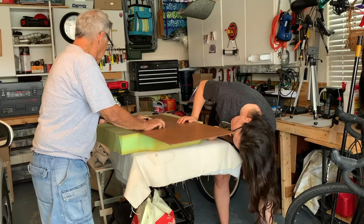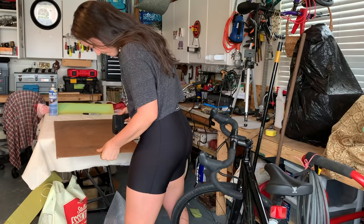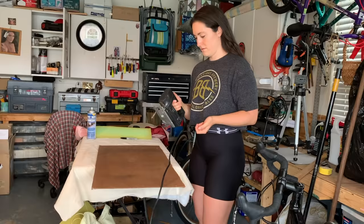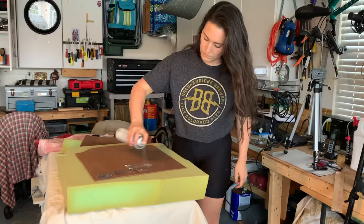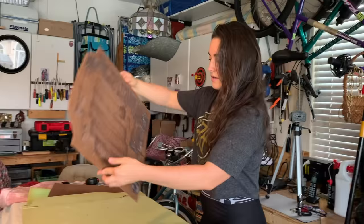We are creating a hard base with press board. This is not necessary — you can easily sew something around the foam — but we're doing this so we can staple the fabric to the press board and make it an easy job. Be sure to leave room around the edges so it can mold to the car and the whole base isn't hard. Measure and cut with your tool of choice; I'm using a jigsaw. Spray the upholstery glue on both the foam and the press board, then put them together to ensure a nice hold.